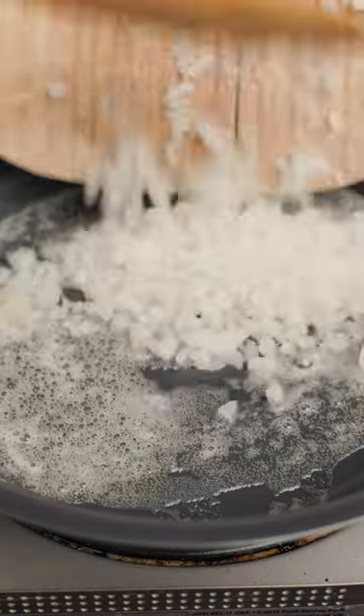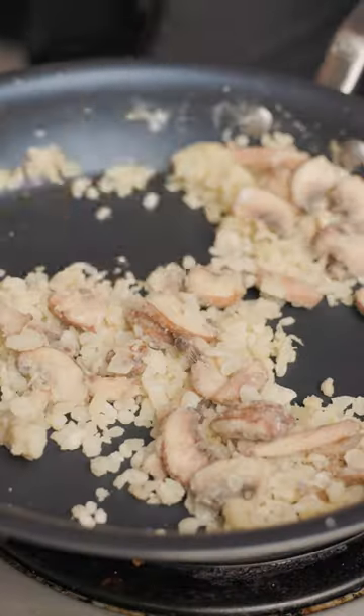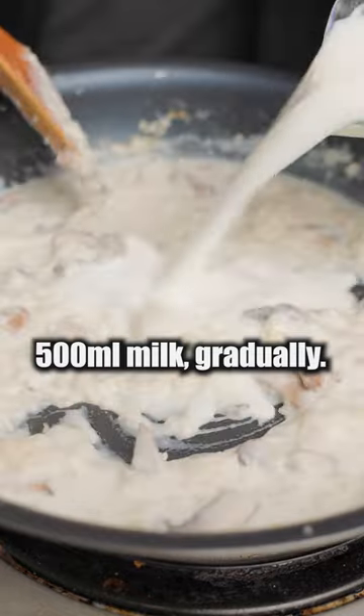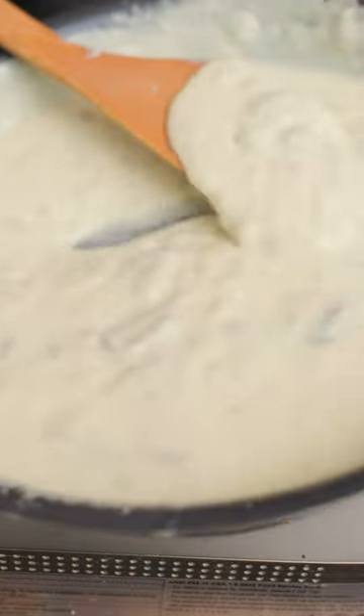Meanwhile, sauté the rest of the onion in a lot of butter. Leave it at low heat for a bit, then add mushrooms and flour. Once all entangled, gradually add a milk mixture at very low heat. Once all even, add powdered cheese, chicken bouillon, and egg yolk. It should end up thick and gooey.